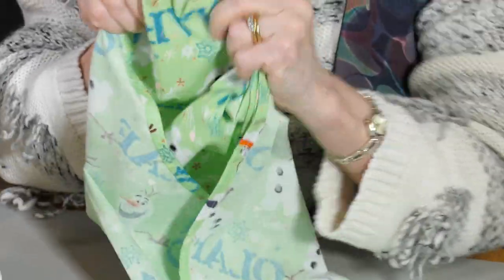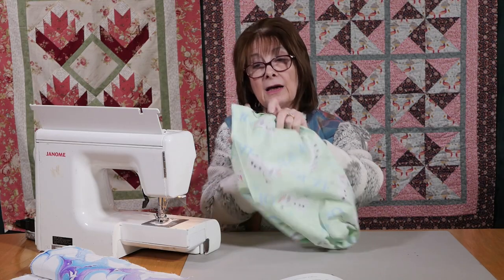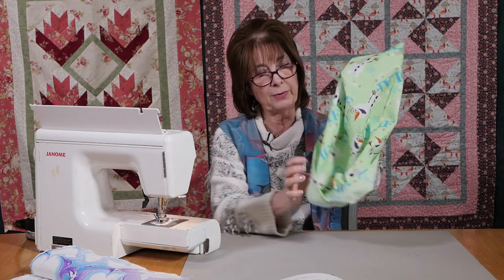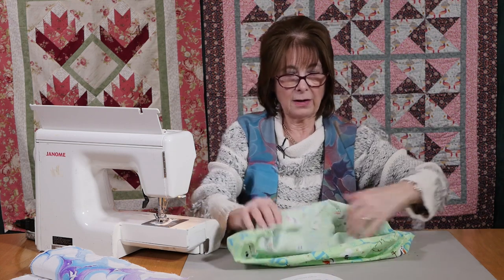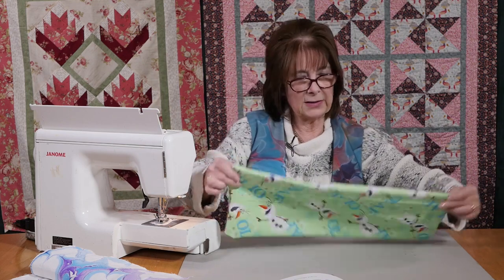There's a really quick way to make a pillow case — a cushion cover — from a single piece of fabric. Give it a nice press, but it'll look so much nicer when it's stuffed.